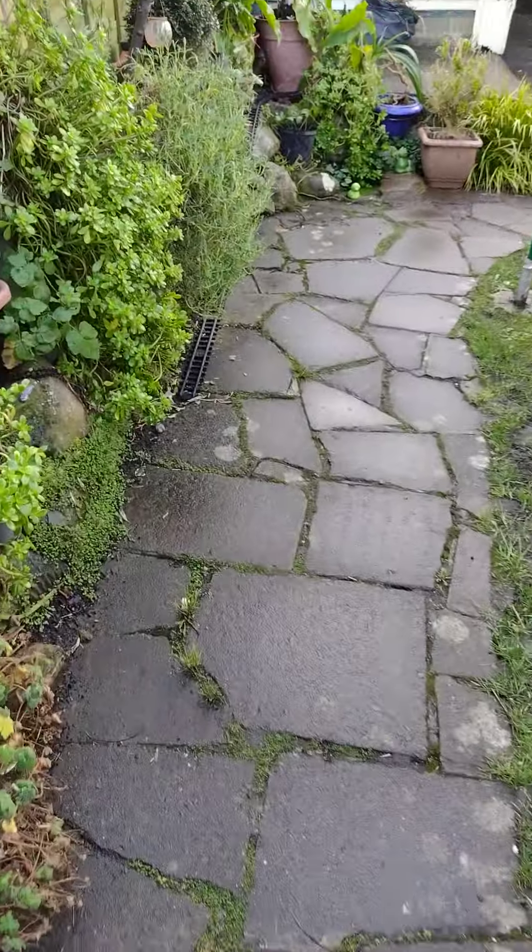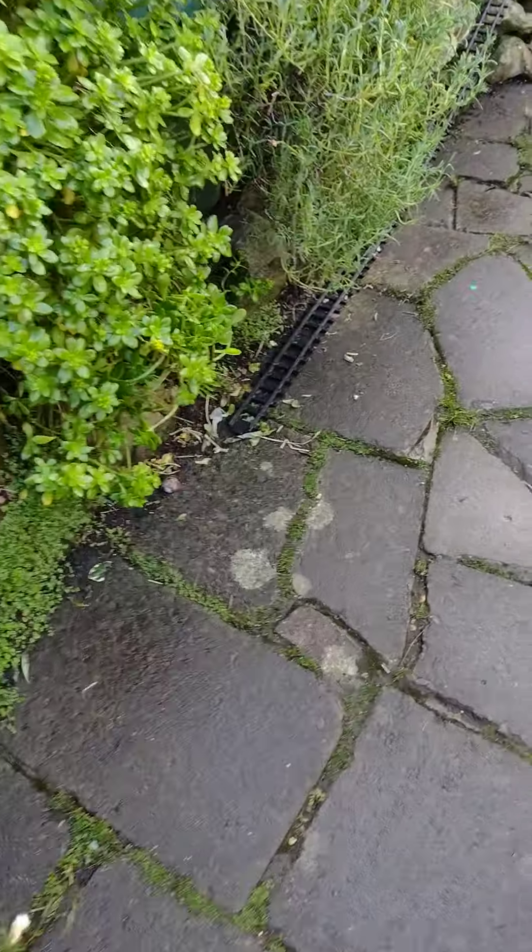I really should have put shoes on. This is it — it's not done, but I do have the train. It's really wet.